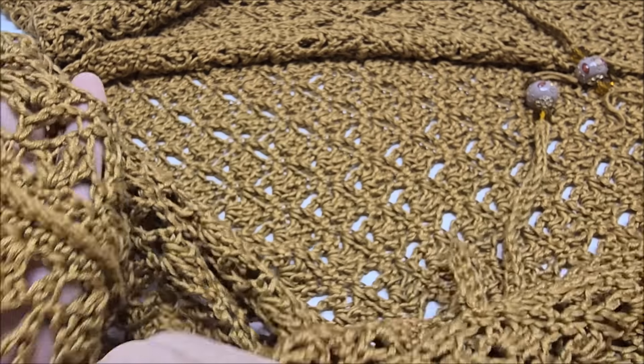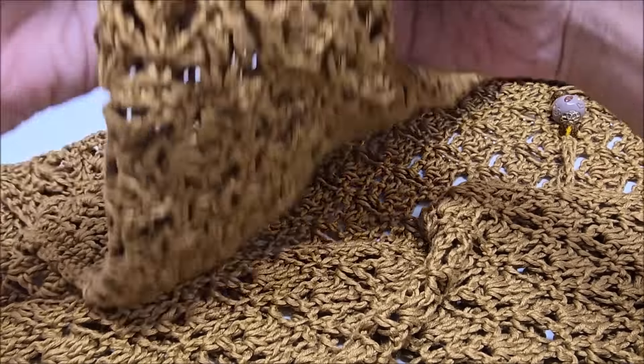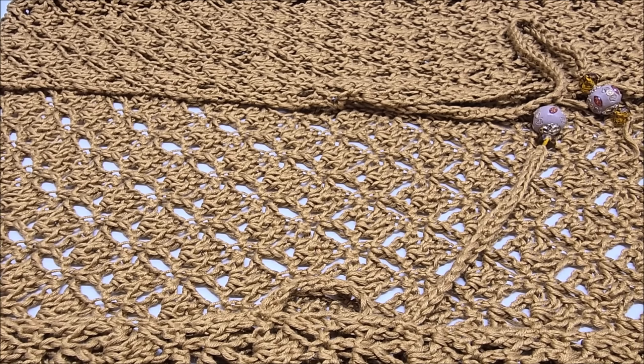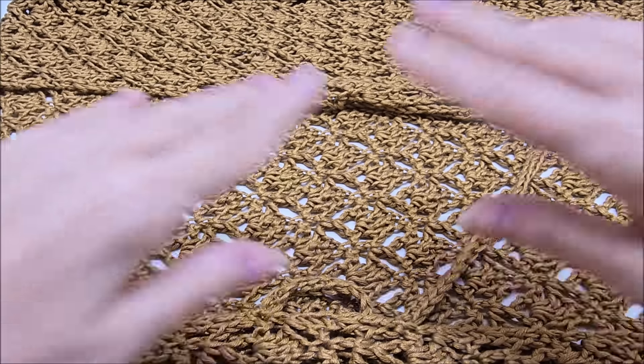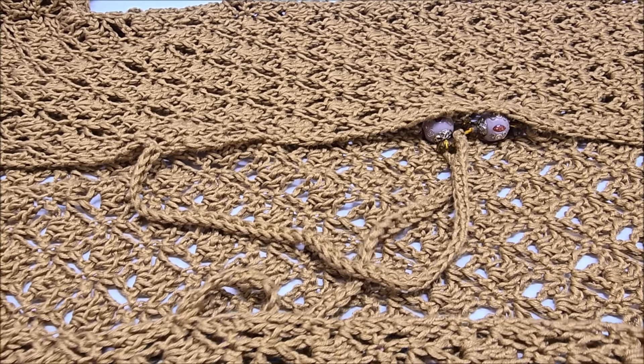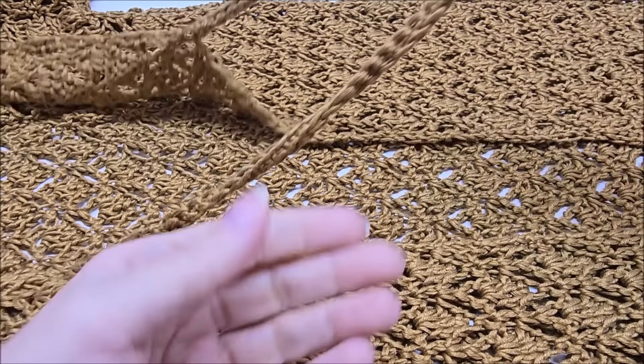Even though it takes a bit more time, I want to give people options and show you how to make the sleeves so you can continue making them as long as you'd like. This is very easy — if you're a beginner who knows basic stitches like single crochet, double crochet, and triple crochet, you've got this. It might look hard but it's not. It's made with one big back panel and two front side panels, seamed on the wrong side.